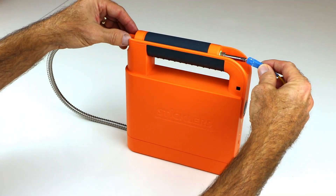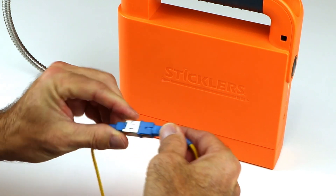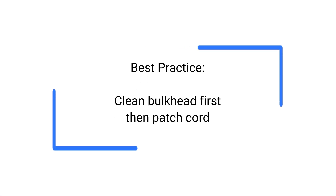The connector in the bulkhead is now clean and dry. Repeat the process for the male patch cord. Inspect with your favorite scope, then connect. We recommend cleaning the bulkhead first, then the patch cord, as a best practice.